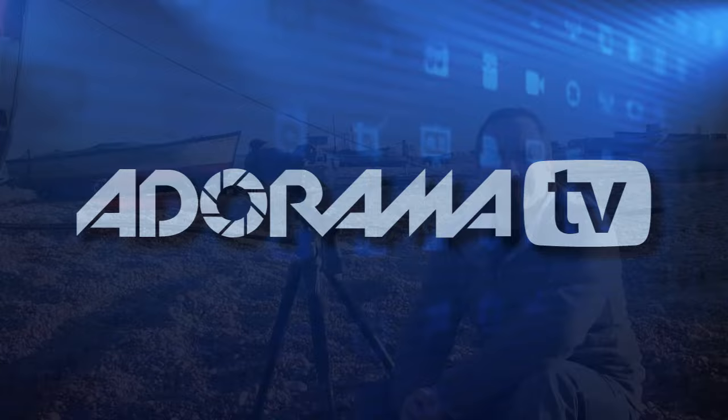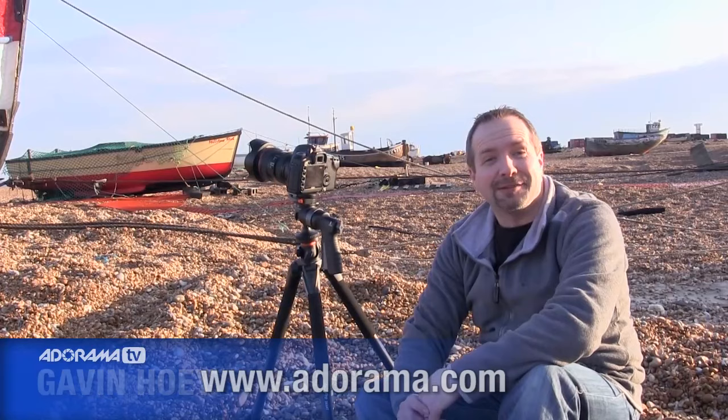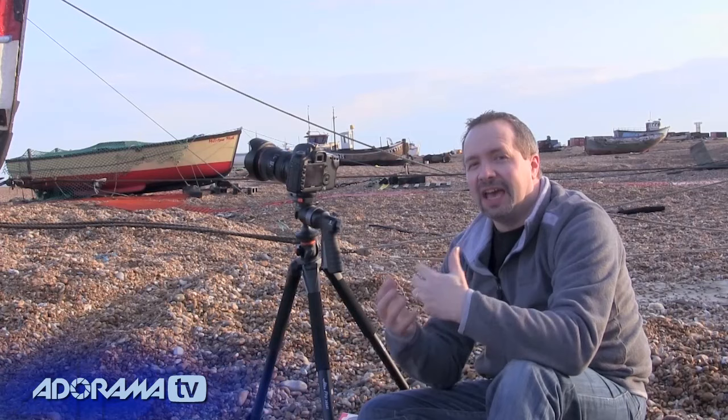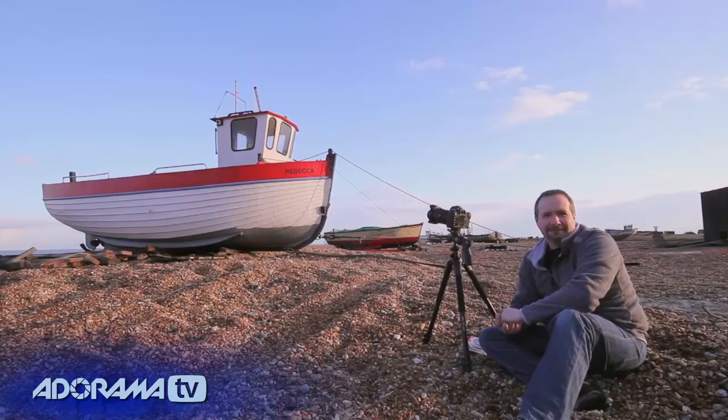I'm Gavin Hoey and you're watching AdoramaTV, brought to you by Adorama, the camera store that really does have everything for us photographers, including a whole bunch of filters — and that's what this is all about today. We're going to look at three filters and see how I can use them to create three very different color pictures and very different black and white effects.